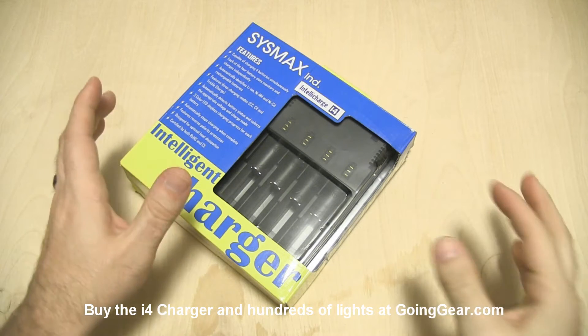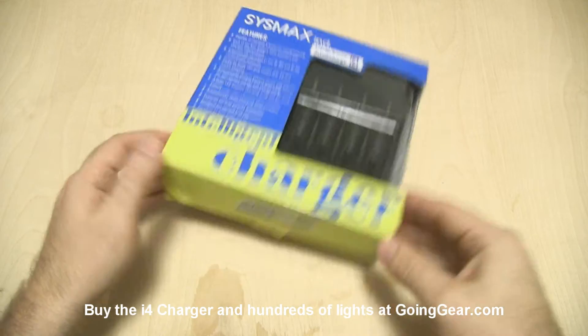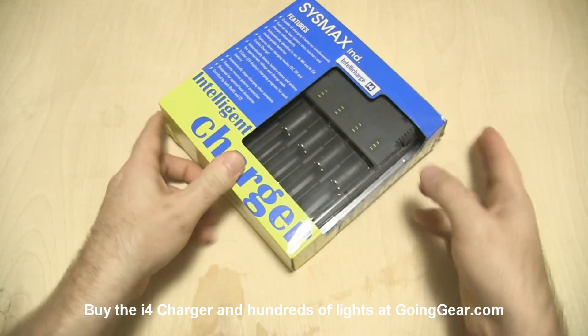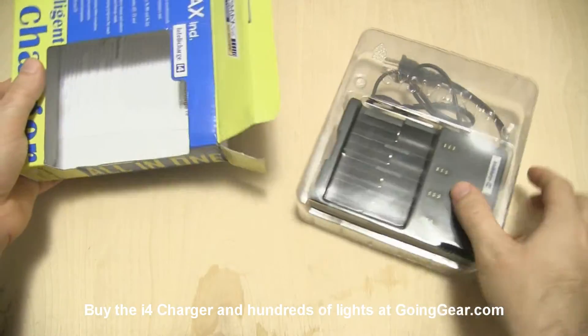Hey guys, it's Marshall from Going Gear and today we're going to take a look at one of the coolest products I've seen in a while. It's the Sysmax IntelliCharge i4. If you're not familiar with Sysmax, they are the parent company of JetBeam and Nikkor, so they have two really good brands underneath them. Not a company you have to worry about quality or anything like that.